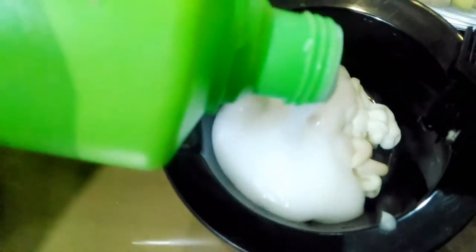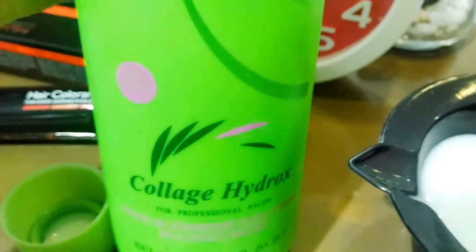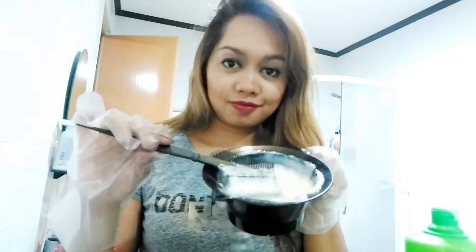The developer per application is 25 pesos, but I purchased the big bottle here in nine percent since I color my hair a lot — this is 175 pesos. Wear your trusty gloves prior to applying the color to avoid staining your hands, fingers, or nails, and that's what it looks like.